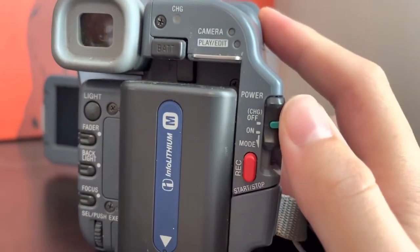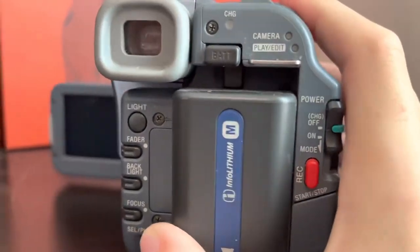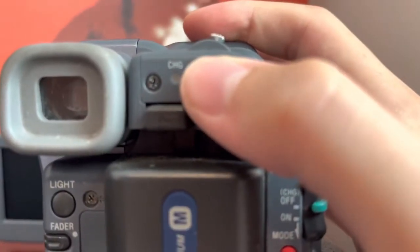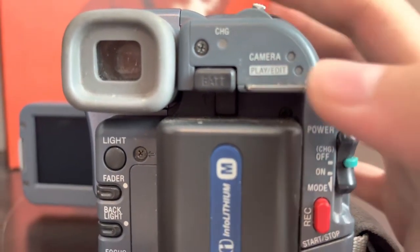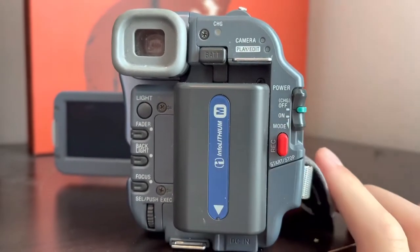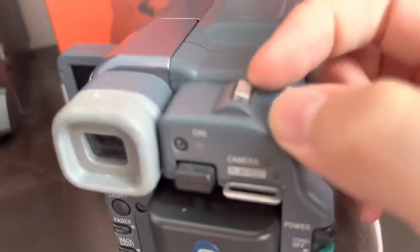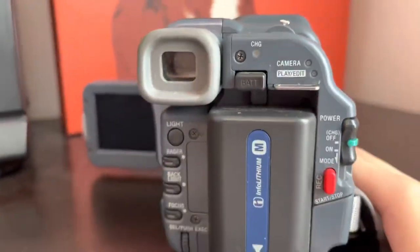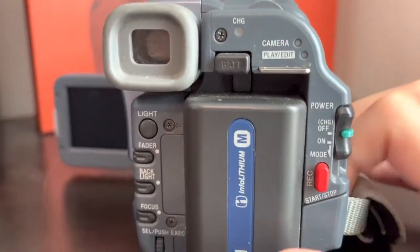This is your power switch — you slide that down to turn it on, and then you can press it down again to go into playback. This is your charge light, your camera, and your play/edit. The record button on this is actually quite small, and so is the zoom. This is one of my least favorite things about it — the zoom rocker is very small, and it's hard to get a quick and controlled zoom because there's not much to work with.